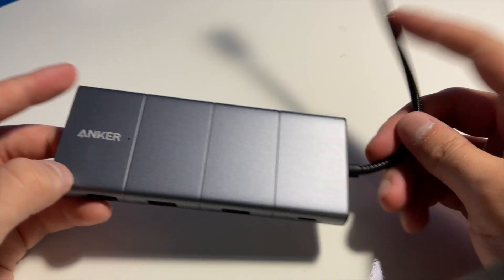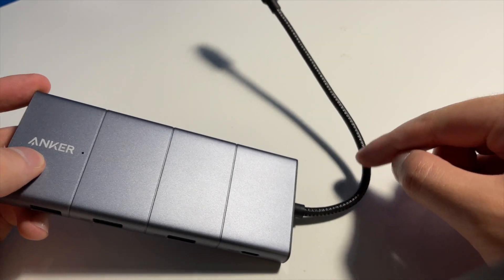It's really solid and feels very durable, especially with the braided cable. Another cool thing that comes with the hub is a little travel pouch — you just toss it in your tech bag, tuck in the cable, and it's super convenient. It's going to protect it from scratches, which matters since this is a $100 USB-C hub. It's nice that they included the travel pouch.